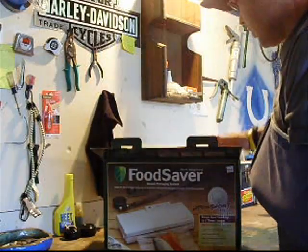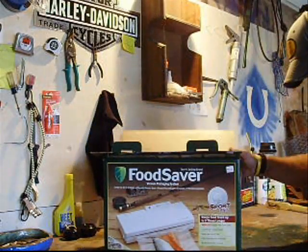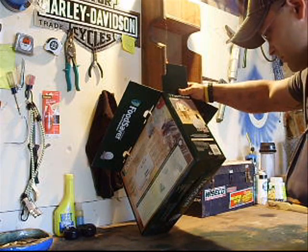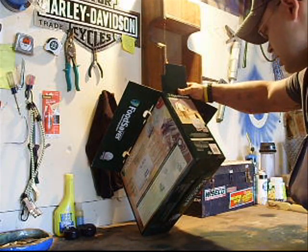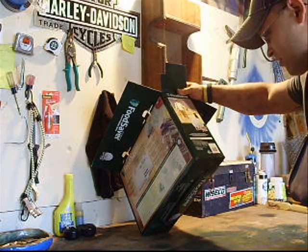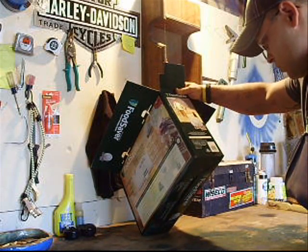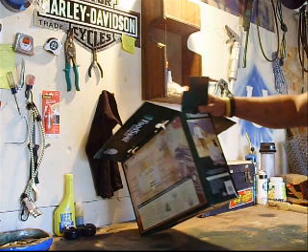I opened the box right here like this but I have not pulled anything out. It's supposed to come with a game saver sports appliance, an 11-inch by 10-foot roll, a 8-inch by 10-foot FoodSaver roll, 5 FoodSaver bags, an accessory hose, hose storage, a quick start guide, and a reference guide.